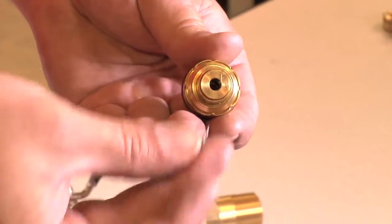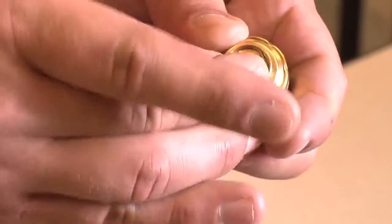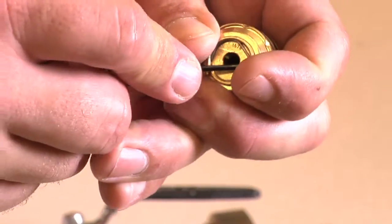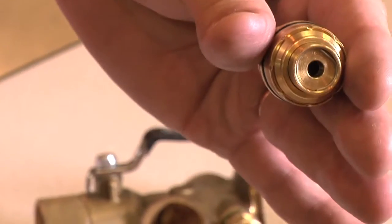Next, insert the retaining ring by either pressing it into place, or by working one side of the retaining ring into the groove while pressing downward into the groove cavity, making sure it snaps into place. You can also use a retaining ring tool to do the same procedure.